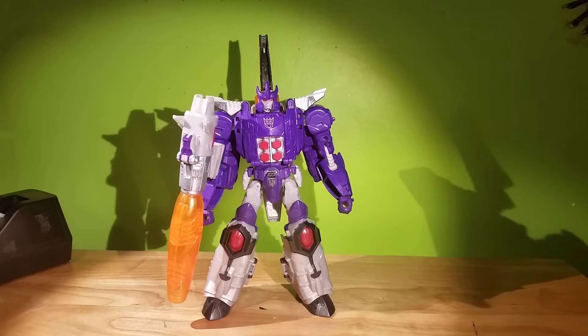Hello there, YouTube! This is TransformersFanG138, and I'm here with my initial thoughts and review of Galvatron. And I believe his little headmaster is Nucleon.